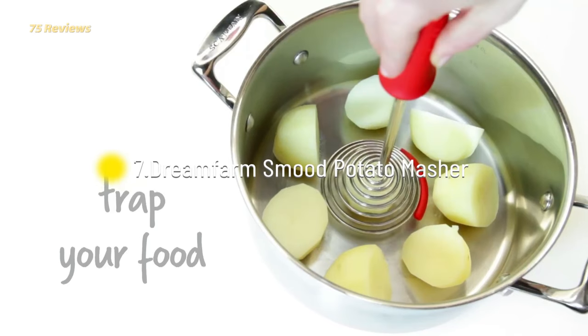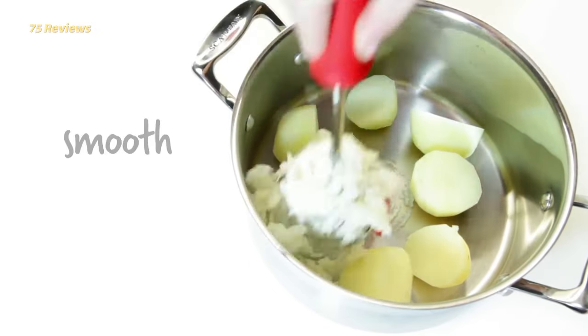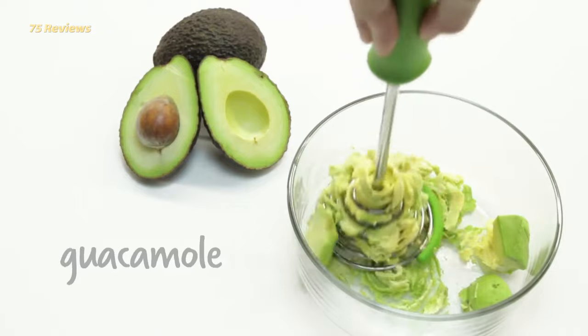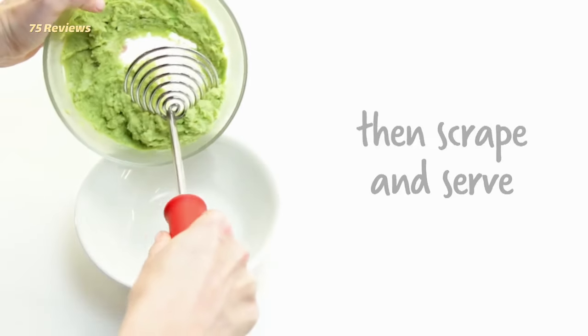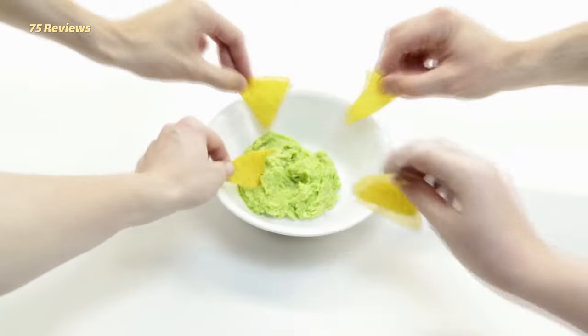7. DREAMFARM Smooth Potato Masher. Though it may look like a large whisk, this is actually a uniquely designed potato masher. The basic idea is that food chunks get trapped inside the cage, and the coils compress as you push down, resulting in a mash. That motion is supposed to reduce the number of times needed to punch the potatoes, making this tool a little easier on the wrist.